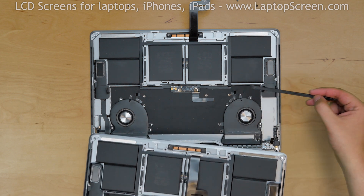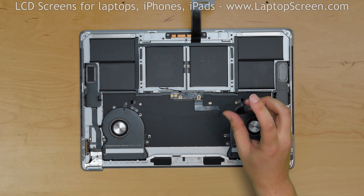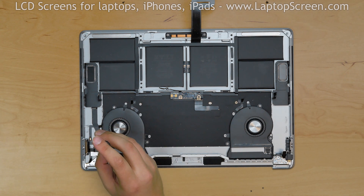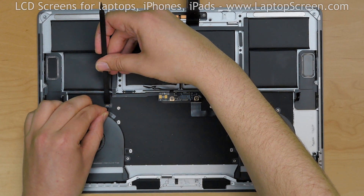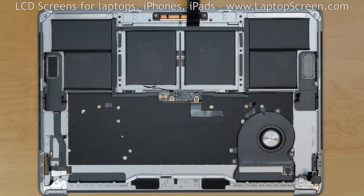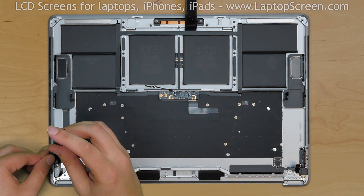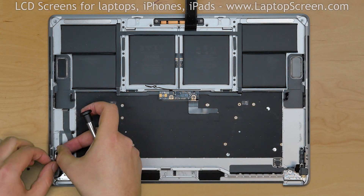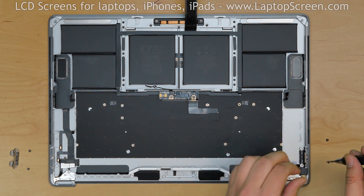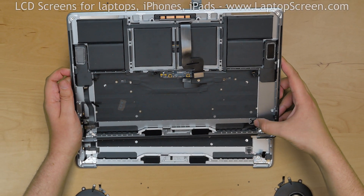Next we need to transfer the fans and a few other things onto the new part. Using a Torx 3 screwdriver, remove 4 screws holding the right fan and 4 more screws holding the left fan. Using a plastic pick, unlock the left fan connector counter lever, then carefully remove the left fan and then the right fan. Remove 2 screws holding the left USB connector assembly and pull it out. Remove 2 more screws holding the right USB connector assembly and pull it out.